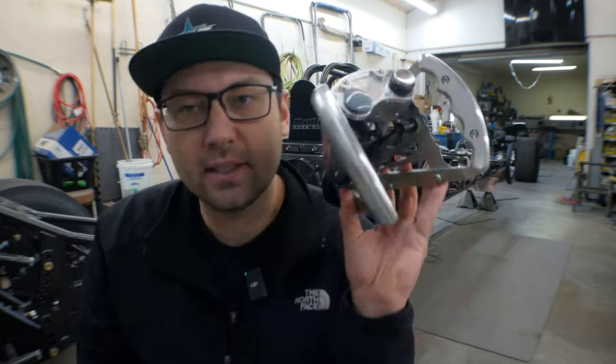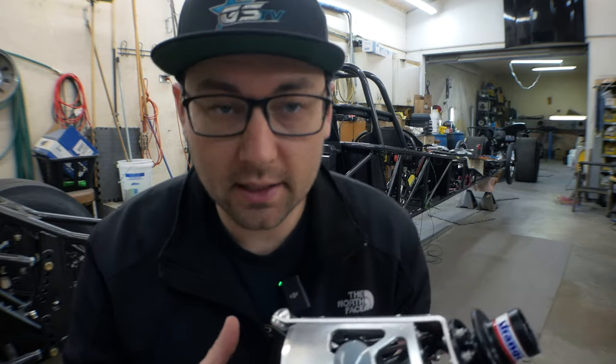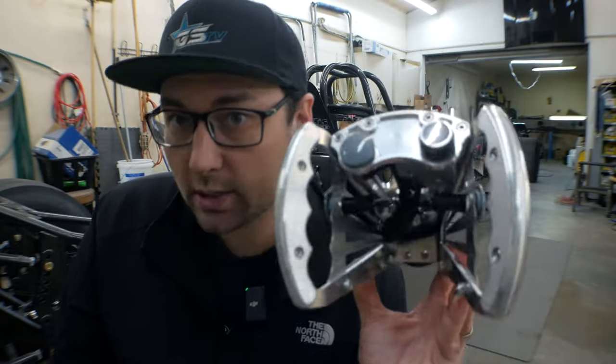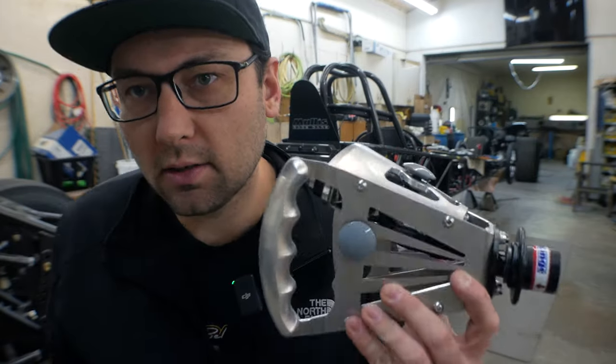All right guys, so check it out. Here I have the steering wheel for our new Mullis. As you guys can tell, I went a little bit different path with the steering wheel relative to what I am used to — you typically see in my M&M car I have more of a flat D-style steering wheel. This time we went with the butterfly steering wheel. I've never raced with a butterfly wheel before, but I've always wanted to try it out, and I kind of figured this is my opportunity to set one up exactly how I want it.